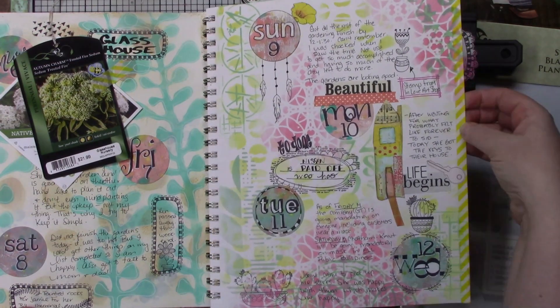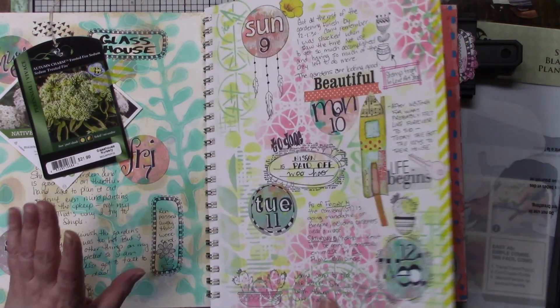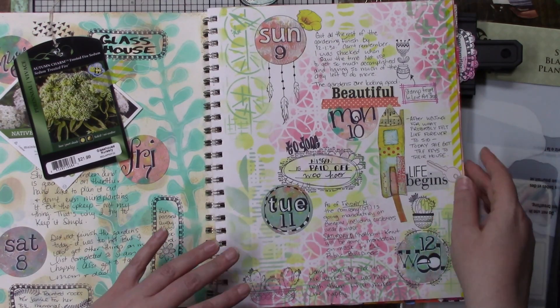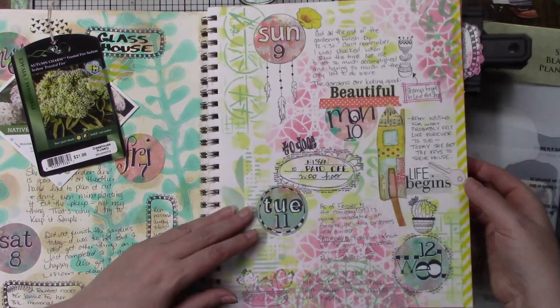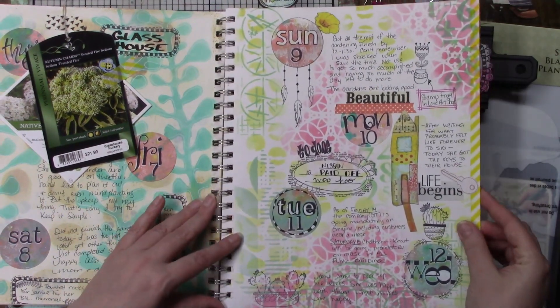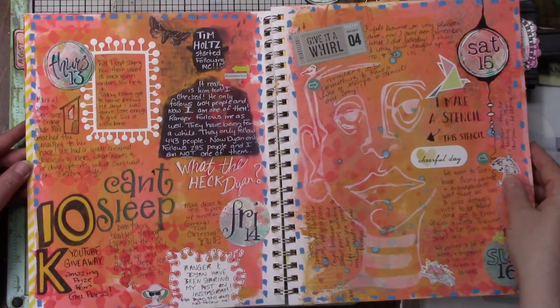There's a mixture of Mischief Circus and stamps and stickers, and I have some washi tape on the end. I really love the look — I haven't been doing it in this album but it looks so pretty when you have washi tape on the end of every page; when you look at the side it looks awesome.